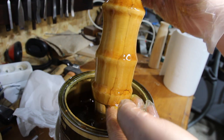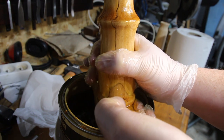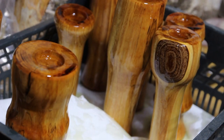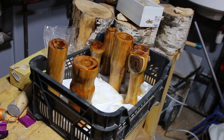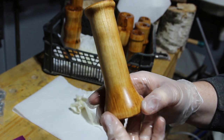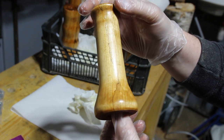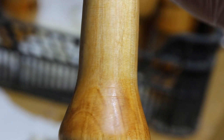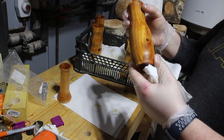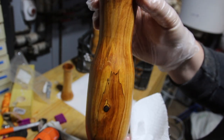The oil reveals all the grain and the spalting — it's very nice. Then I wiped off all the excess; it's very important to remove all the excess otherwise you get a lot of marks. Now you can really see the spalting lines, and I think they contrast beautifully with the grain of the birch. This one was one of my favorites because of all the different colors and the spalting.